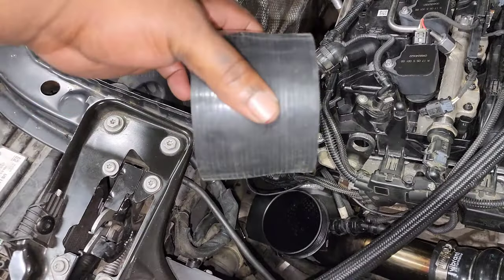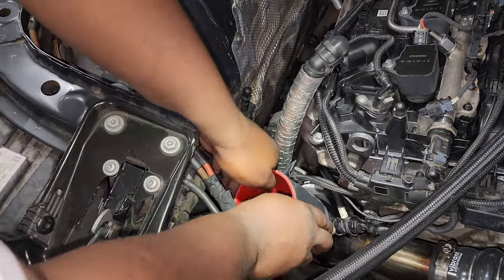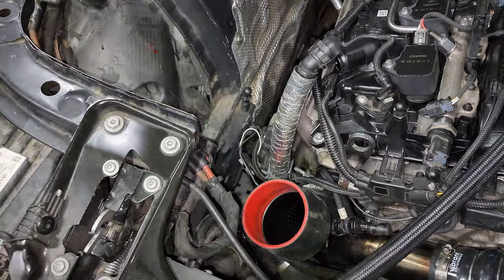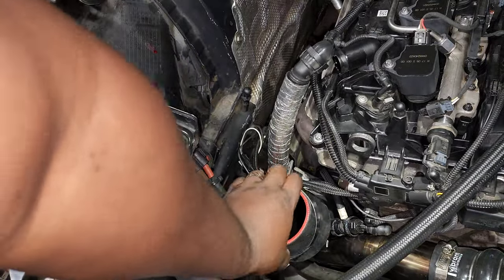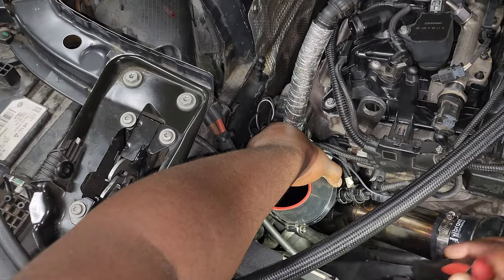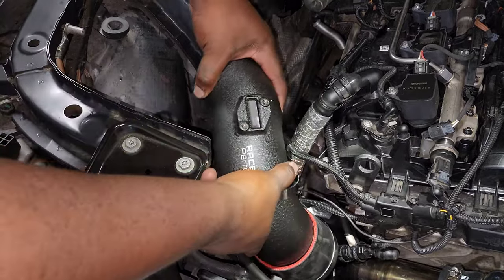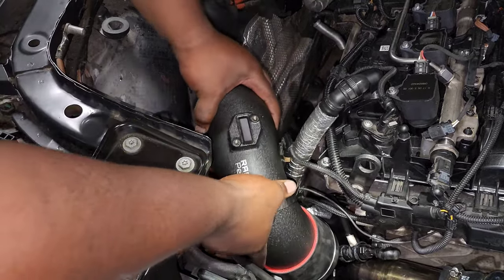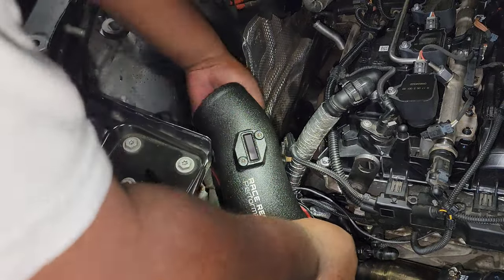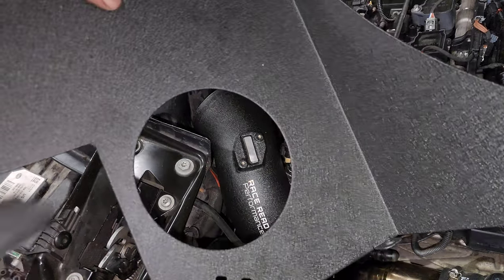The new intake comes with a silicone coupler that tapers down — put the bigger end on the turbo inlet by sliding it on, then grab one of the hose clamps, slide that on as well, and tighten it down to make sure there are no vacuum leaks. Then grab the intake tube and slide it straight into the silicone coupler, making sure you set up a hose clamp on the silicone side as well.